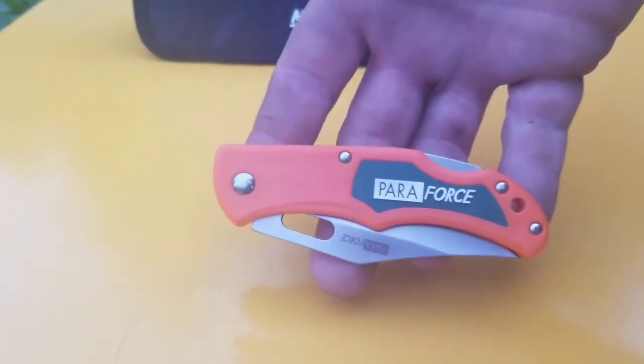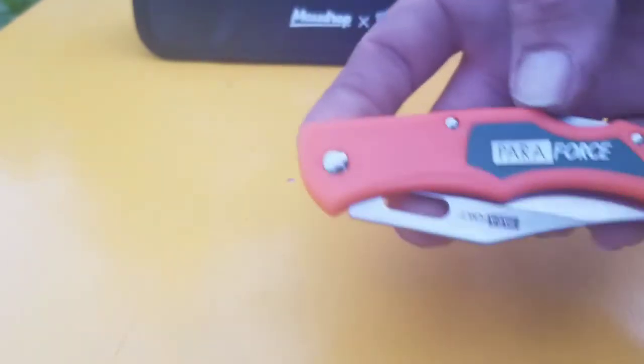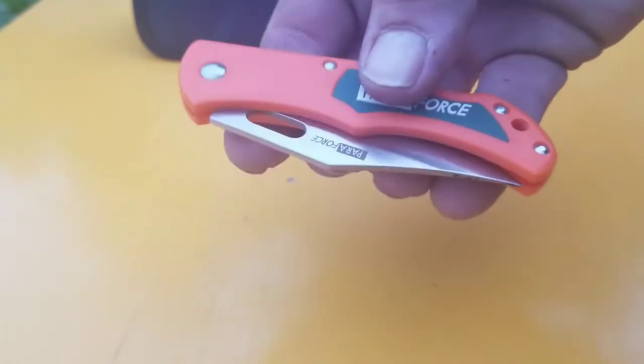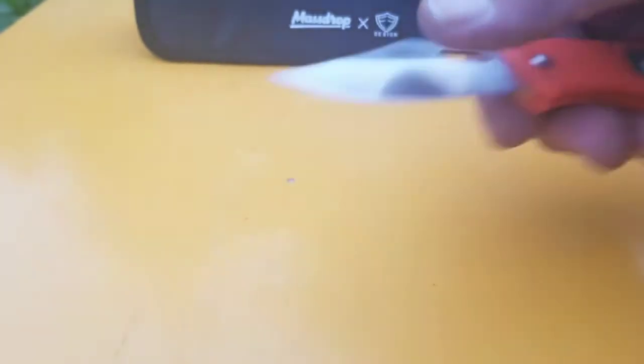This is the tag video for most expensive, best value, and cheapest knives in my collection. I'm going to start off with the cheapest knife, which doesn't necessarily mean it's the worst knife. The cheapest knife in my collection is a Para Force — it's just a cheap knife that comes in a pack of 25 that they sell on the counter at most local gun shops. It has a nice drop point blade and 440 steel.